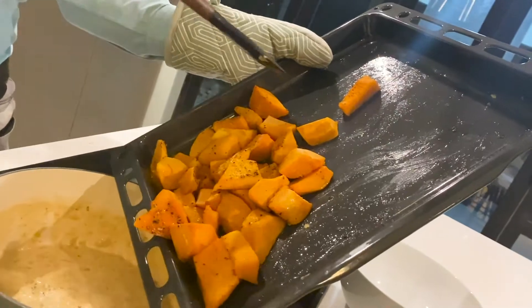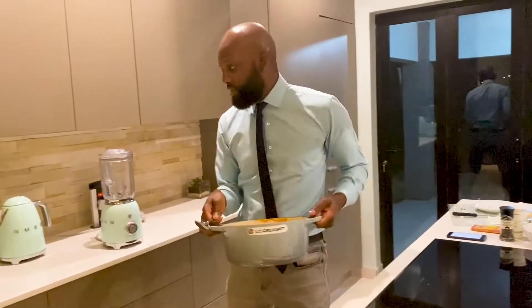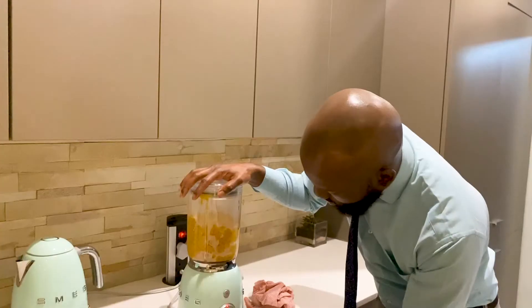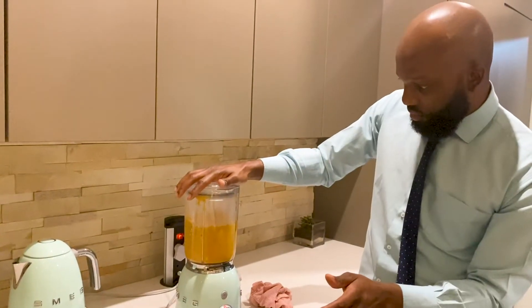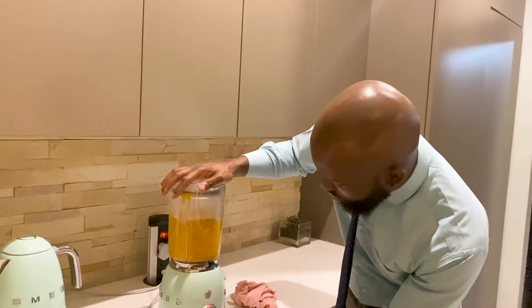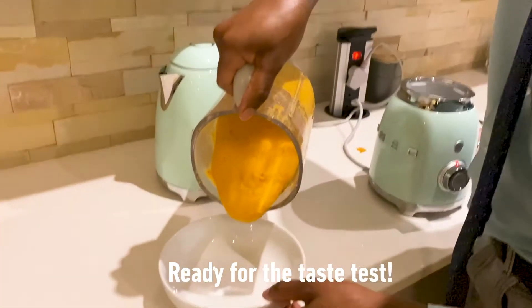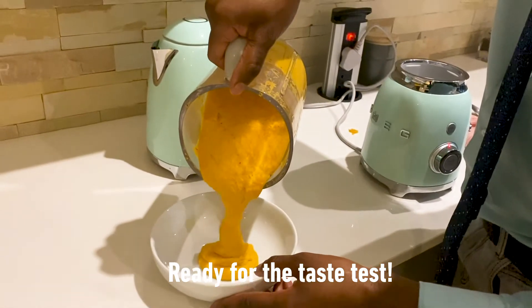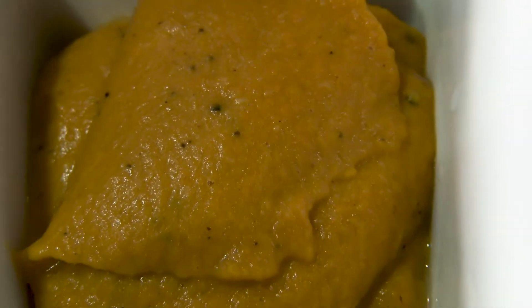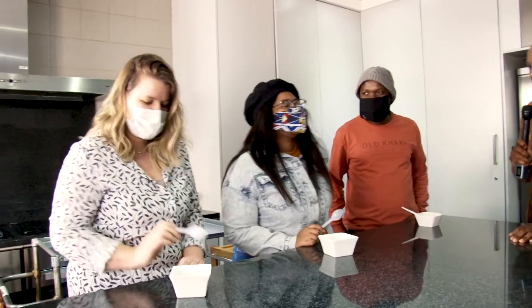Here we go. This is coming along. The next step is to blend it, so let's see how it goes. Alright, it's done. Let's serve. The big moment is here for the team to taste and tell me what they think. So guys, are you ready? Are you sure? I'm scared.